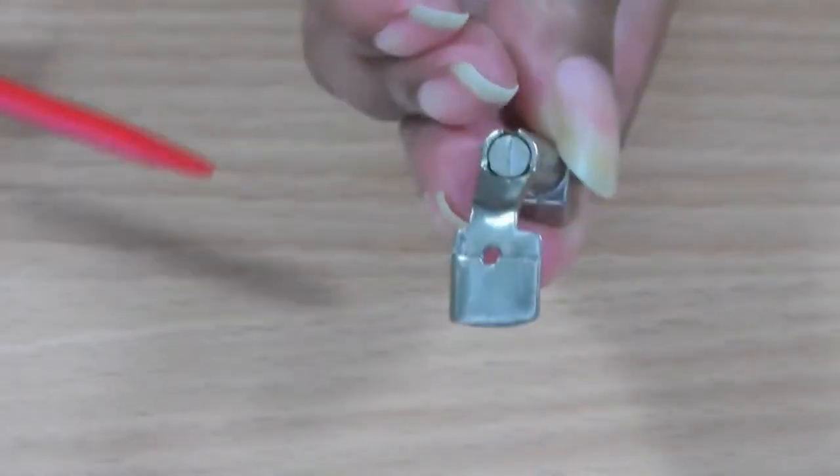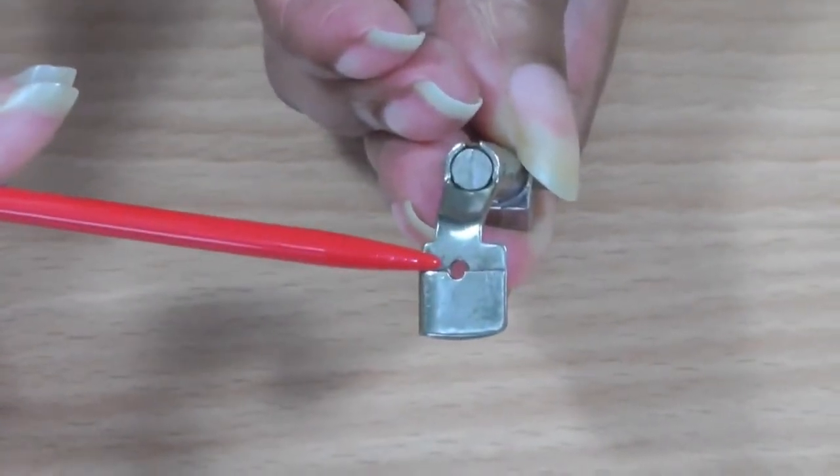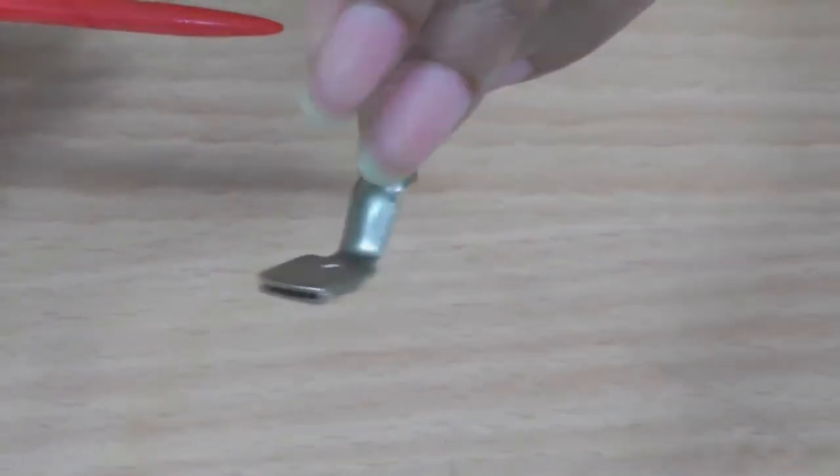If I just turn it onto the bottom side you'll see there's a flat area here and there's a step down, and this area allows the fabric to gather. This is a foot that you'll use to create those beautiful gathers in your sewing project.